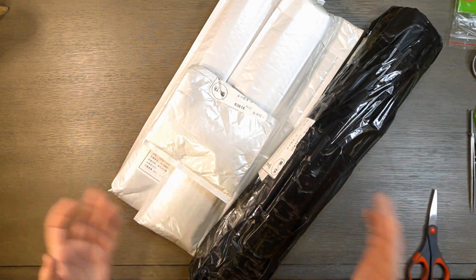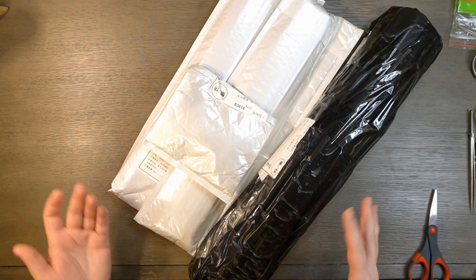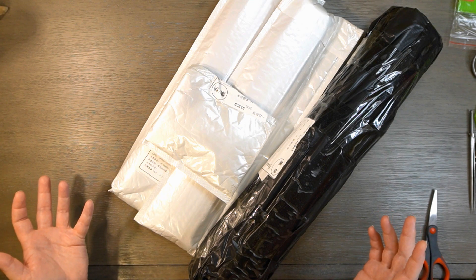Hi there everybody and welcome back to my channel. Today we have an unboxing from AliExpress. So without further ado, I guess we'll just get into it.